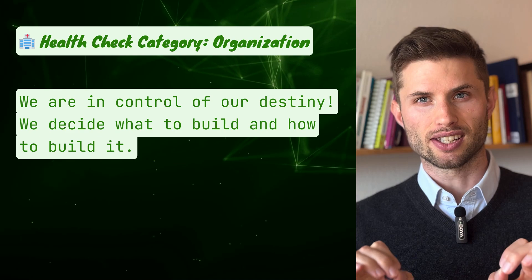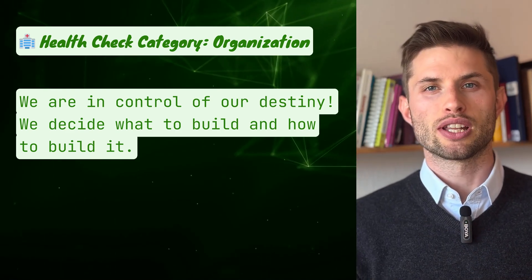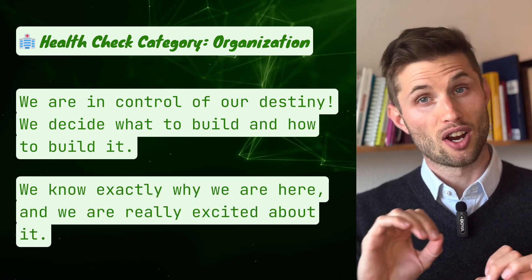After that comes the category organization. 'We are in control of our destiny — we decide what to build and how to build it.' And the second question in this category: 'We know exactly why we are here and we are really excited about it.' Obviously, these statements describe aspirational goals, an ideal state to strive for. It's perfectly normal if your team isn't there yet. The value lies in identifying where you are today and what steps to take next.